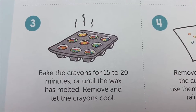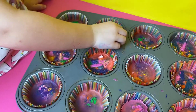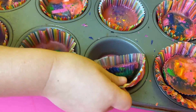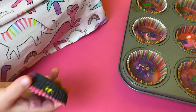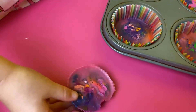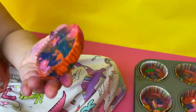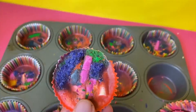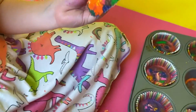That's okay. Step 4: remove the crayons from the cupcake liners and use them to create your own rainbow drawings. We're going to take the easy one apart — it kind of ripped — and here's what it ripped into.